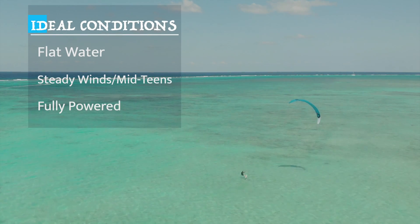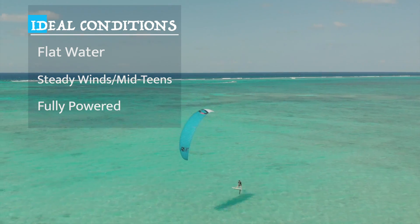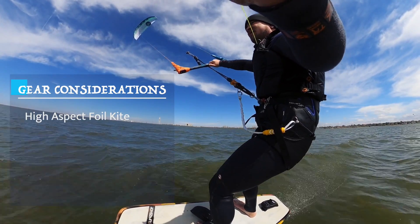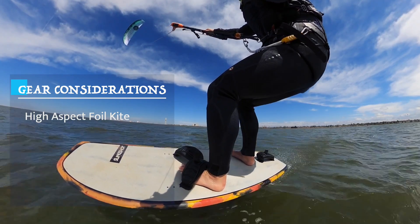Ideal conditions for training to foil tack are flat water with steady wind in the mid-teens. You want to be properly powered or maybe even slightly overpowered, which unlike jibes, tacks are difficult to learn in an underpowered environment. You can learn tacks on any setup, but having the proper gear will make it a lot easier and can significantly reduce your learning phase duration. Some considerations are using a foil kite, especially a high aspect ratio one that sits close to the edge of the wind window, which will provide more lift and make you weightless for a longer period of time to switch your feet.